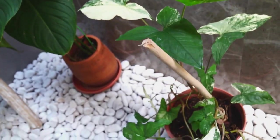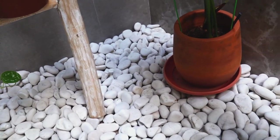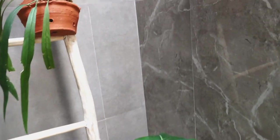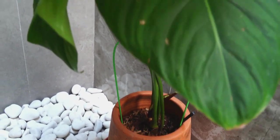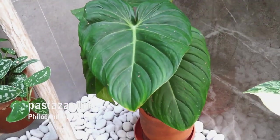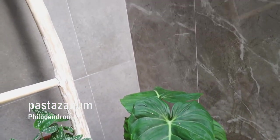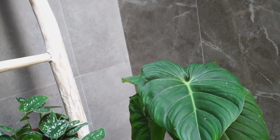This pretty princess is my second one. And these new pups of the Pastazanum — that's also a new leaf. Once it gets to the right environment and she loves it, she's gonna grow faster.